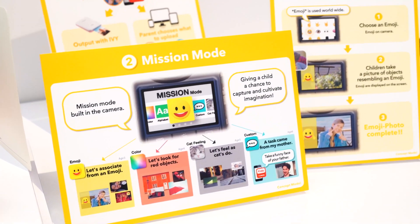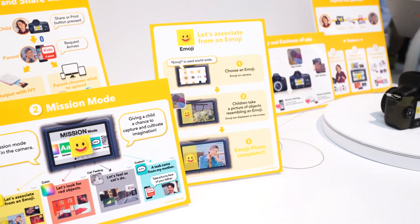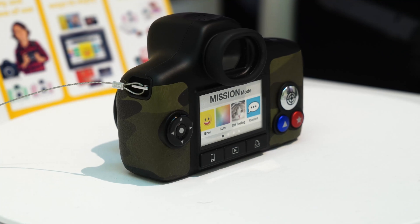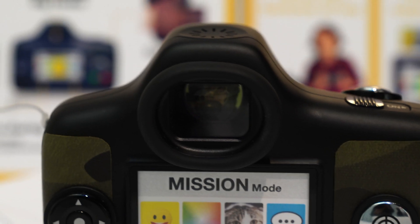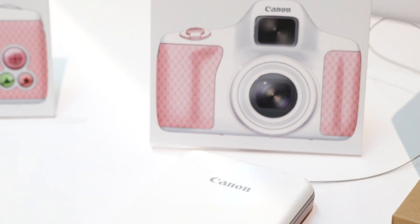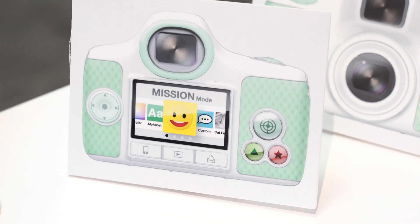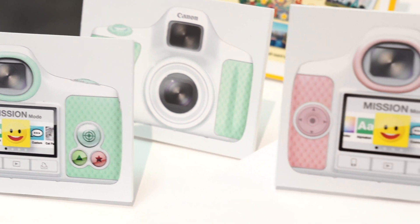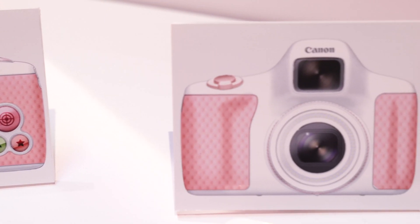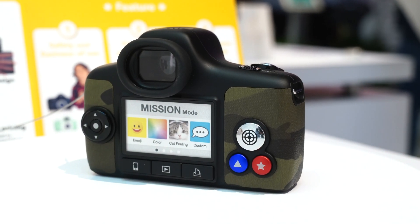From there, what they're able to do is use the Wi-Fi capability and Bluetooth in the camera to actually transfer and extract that photo. From there, they can instantly print it to either a Selphy or an IVY printer, or they can have the parent use the Canon Kids app — which will be associated with this eventually — to download or share that photo to the parent's social network.